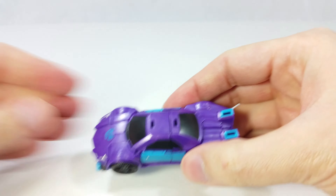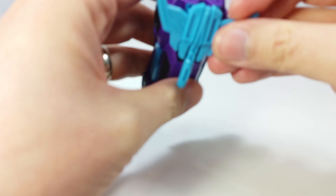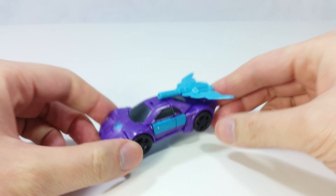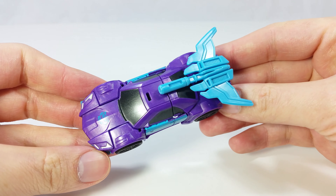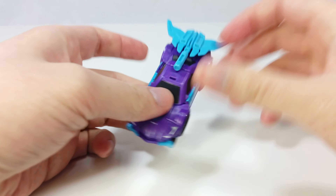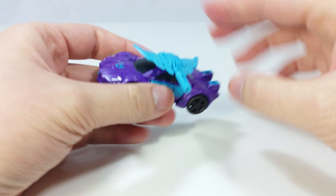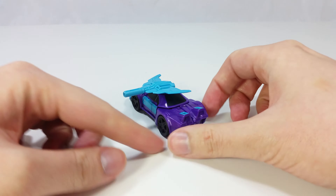You can use the axe weapon as a spoiler — it fits right on there and becomes a pretty giant spoiler with a cannon attached to it. It looks kind of like a Rodimus spoiler in the V shape. It looks pretty sci-fi. You can also put it on sideways, though that looks just really strange.